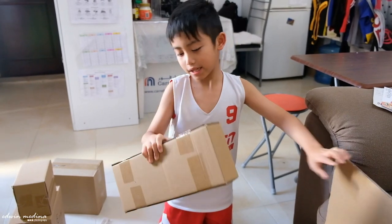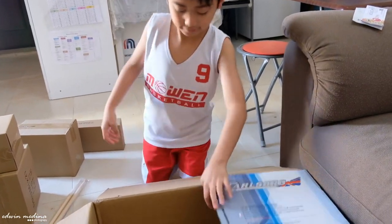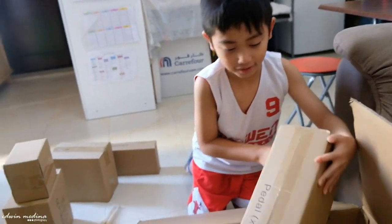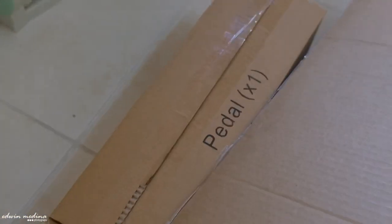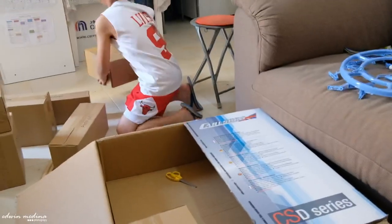We are now unboxing a drum set, an electronic drum set from Carlsbro. Luis, what's inside? What's that? Pedal. And then the other one, we have cymbals. We have another foot pedal. Accessories. And now we will show you later.